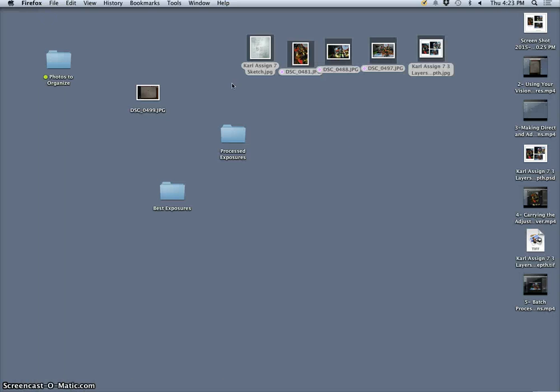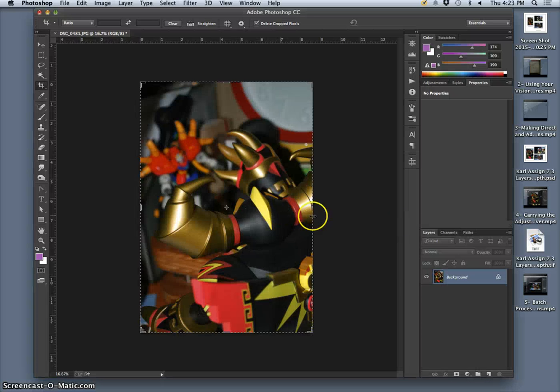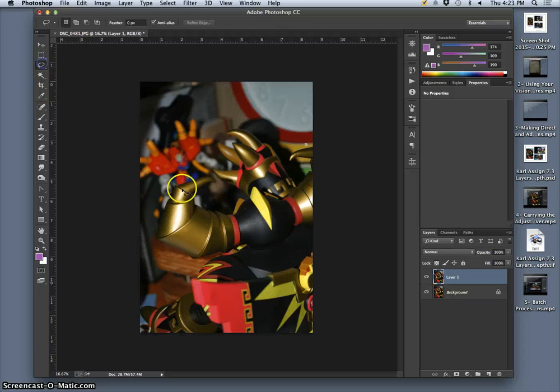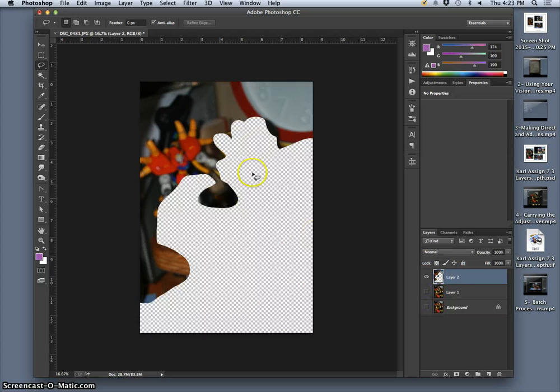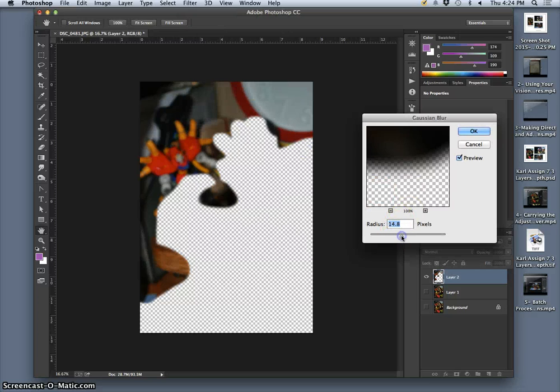The next thing I'll show you is what if I wanted to do something different with these exposures — what if I needed to add blurriness or a focus pull? There are a few ways. If I needed more out-of-focus in this background, I could select the background loosely, use Command J to duplicate it on its own layer, and then blur it using Filter > Gaussian Blur. That's a really strong, fast way to do it.